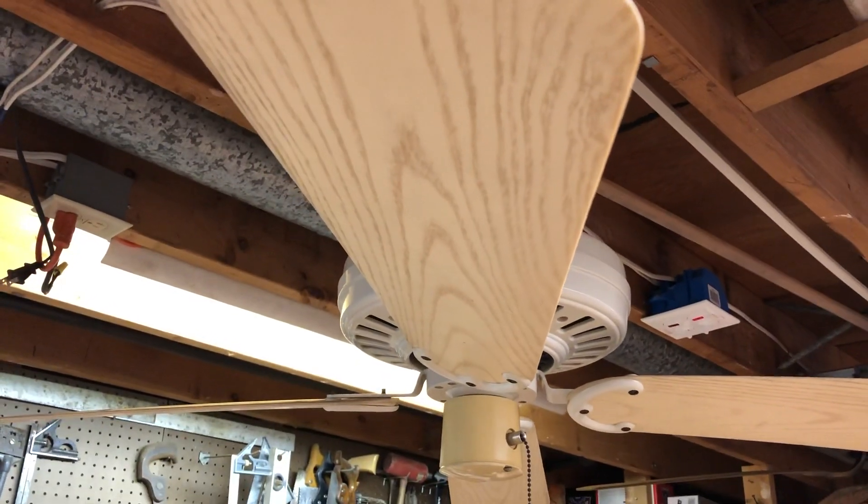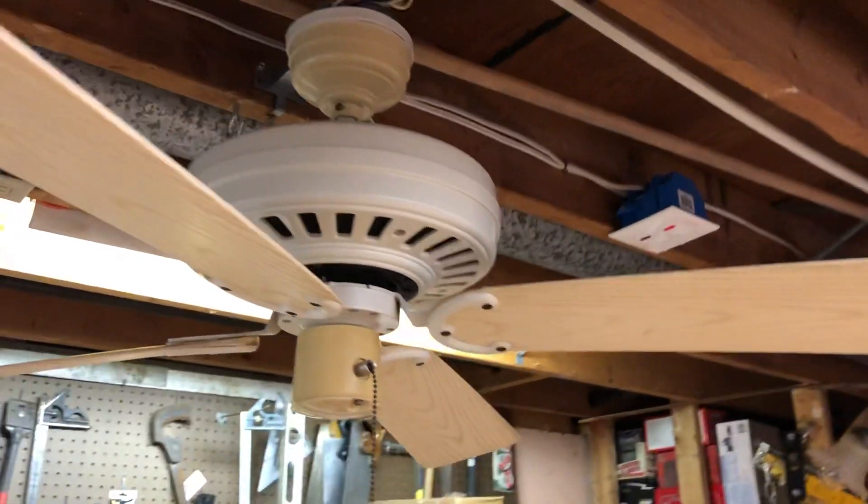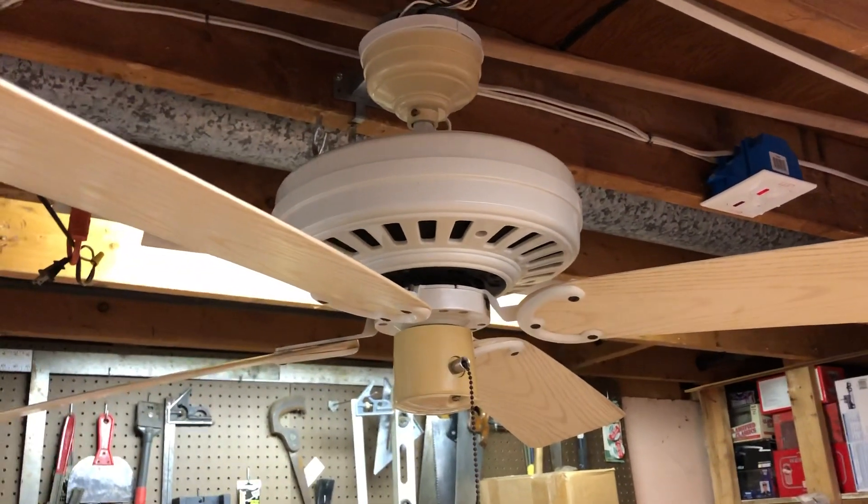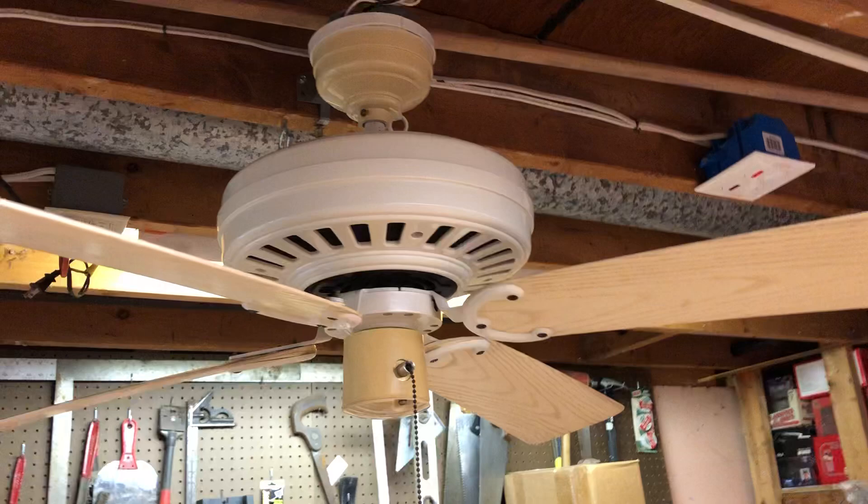But otherwise, these fans are still very solid, very nice fans regardless of their plastic construction. So let's go ahead and start it up.